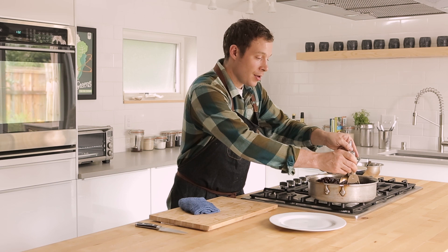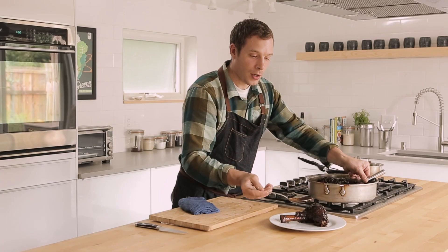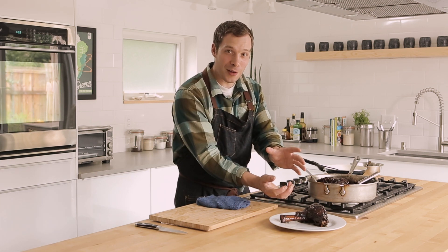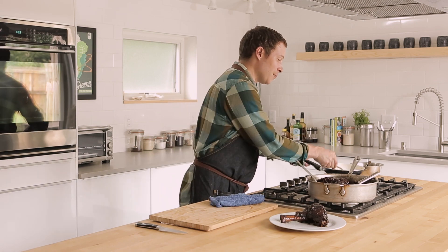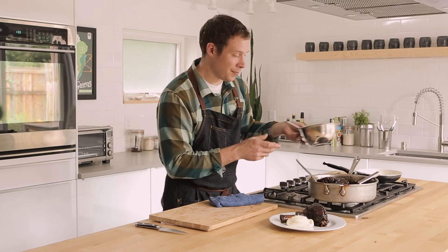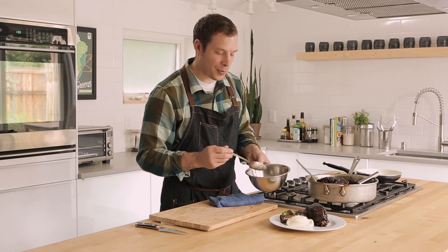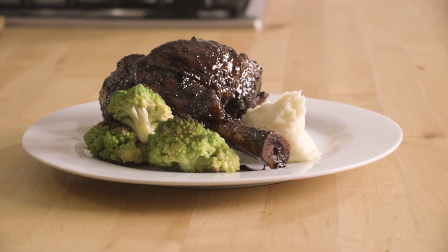When the lamb shanks are done, gently — very gently — take them out of the pan. It can be a little bit awkward. Put it on the plate. When you have a dish that has mashed potatoes or some sort of starch like that, there's a tendency to want to put the mashed potatoes underneath the braised meat. That is not what you should do — it ends up being kind of a messy plate. So what I like to do is take some of the potatoes and put them right on the side. A little bit of Romanesco, some cauliflower, a little broccoli — something green to kind of liven up the plate. Use whatever you want. There are our red wine lacquered lamb shanks.